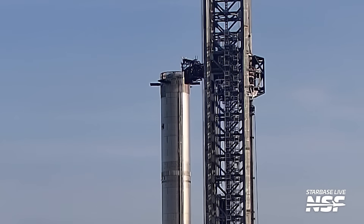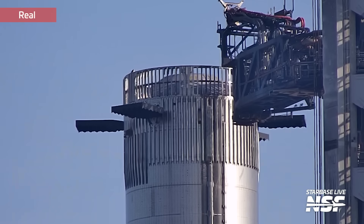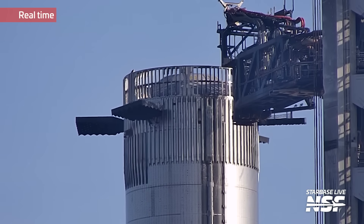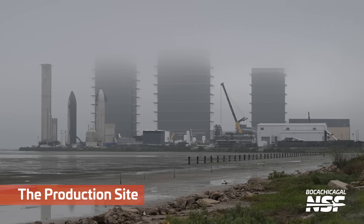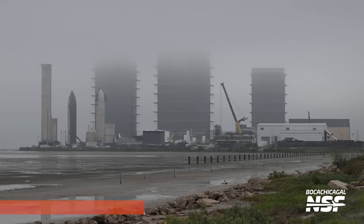Here we've got some grid fin testing, caught on Starbase Live. This is in real time — wow, that's actually faster than I thought. They have to move pretty quickly when they're controlling — or I guess influencing — the trajectory or flight path of the rocket.